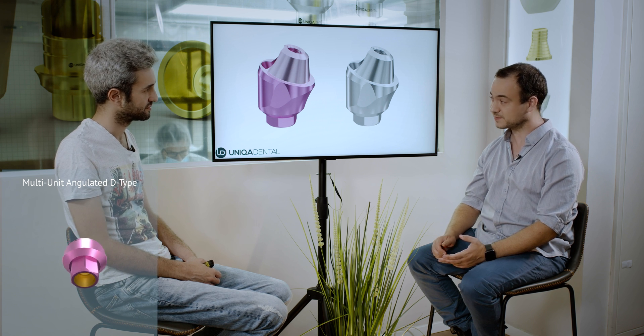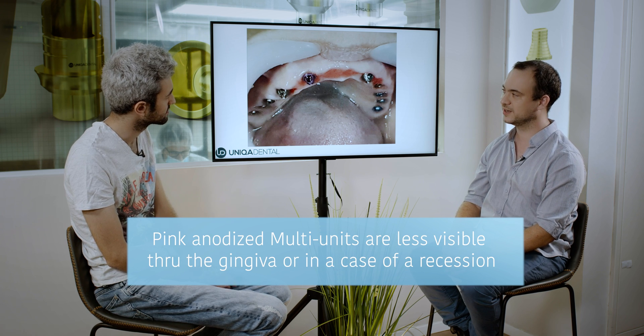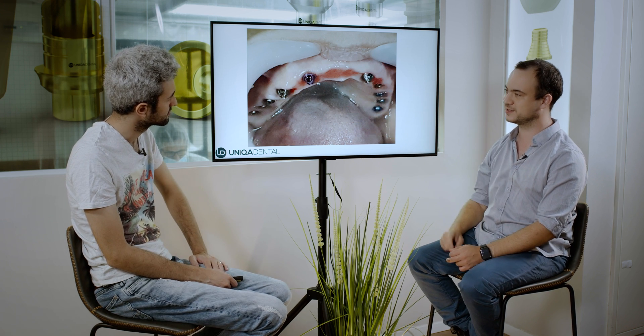So you have a very good bridge that looks very nice, but you can see the metal part of the multi-unit. That's why we started producing new colored multi-units. We chose to anodize the multi-units in pink color — tissue color — so that even though you have recession and the metal is visible, it will mask the reflection of the metal through the gingiva. If you have thin gingiva it reflects much less; you won't see the gray color you see in many cases with a titanium implant or titanium abutment. We took one, colored it, and used it for this specific multi-unit.